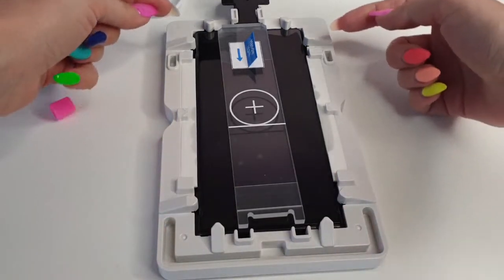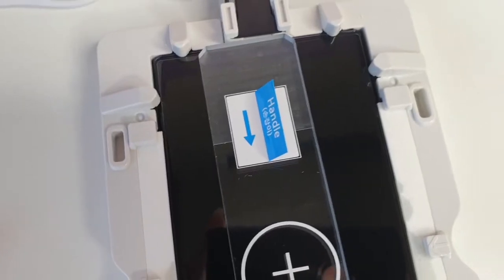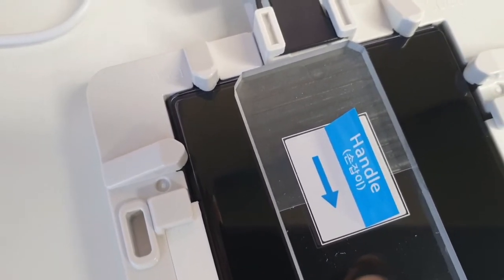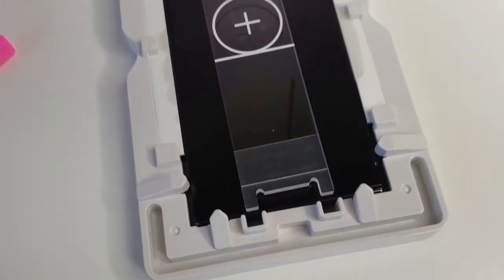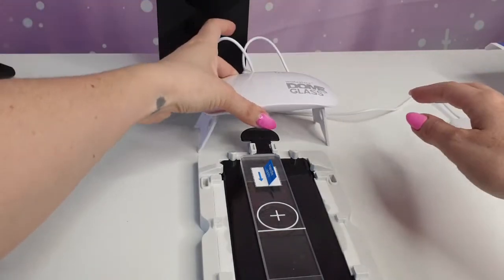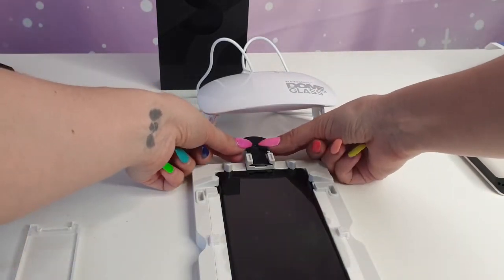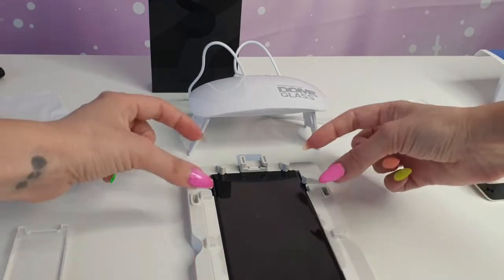I'm going to wait now and I hope everything is going to level up. I see down here everything is perfect — only at the top we have to wait a little bit more. I'm not going to touch it because I can see it's doing good on its own. Just a little bit more on the corner, and perfect. I'm going to plug the Whitestone Dome Glass UV light into my power bank and remove everything from here carefully.